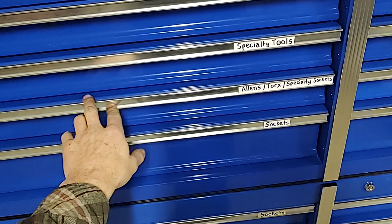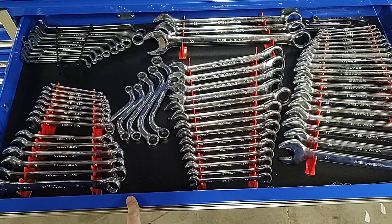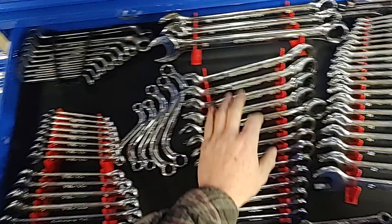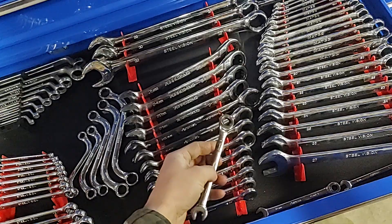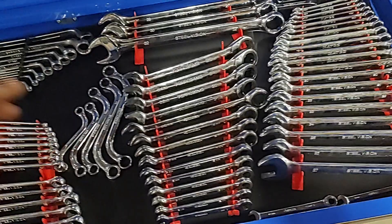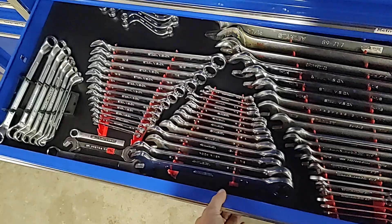Let's move down to the wrenches. This is the metric drawer. Once again with the wrenches, I got a mix of brands — a lot of Husky stuff, Matco. Steel Vision is actually one of my favorite brands; it's a local farm and supply store that warranties them. I'm missing my 15 right now. I got ratcheting wrenches, most of these are Husky or Matco, a full set up to 32 millimeter down to 8. Mixed Matco and Steel Vision stuff, some offset wrenches, S wrenches, and some 6 point combination wrenches — that 10 millimeter gets used a lot.